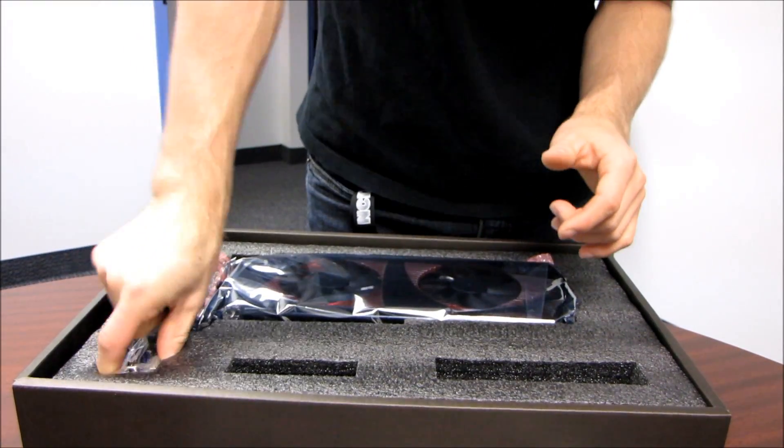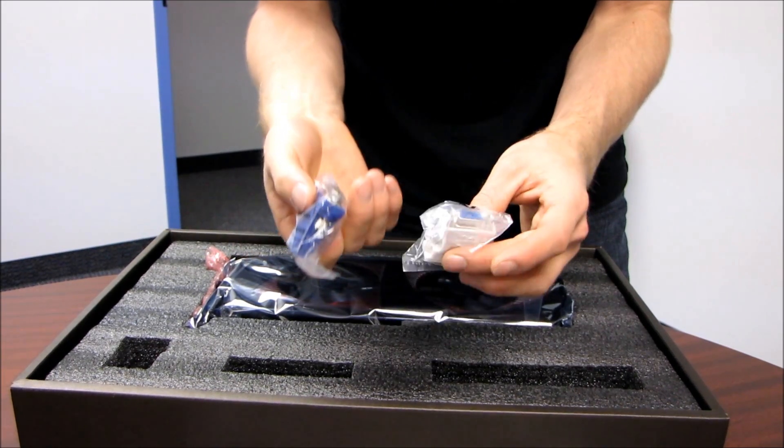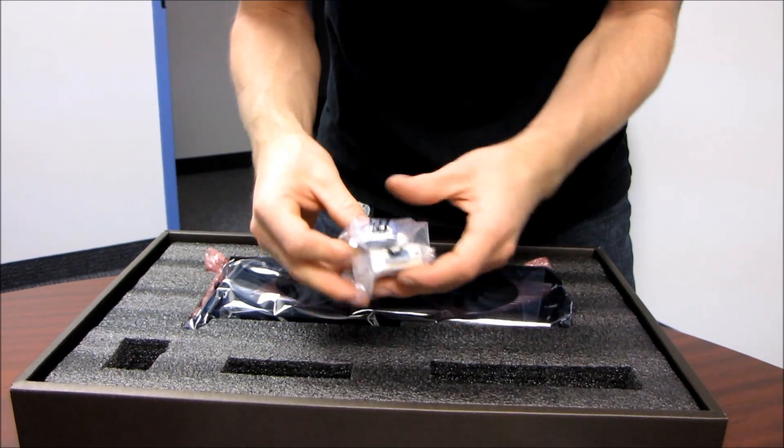We also have a DVI to VGA adapter, as well as DVI to VGA and DVI to HDMI.